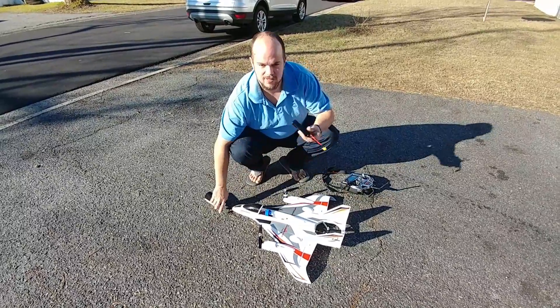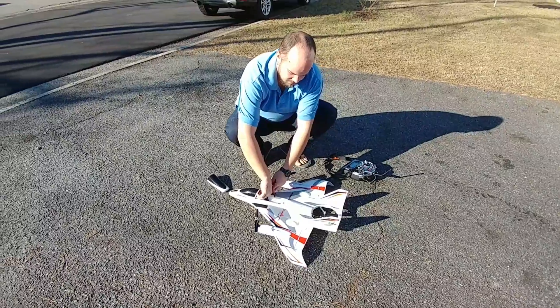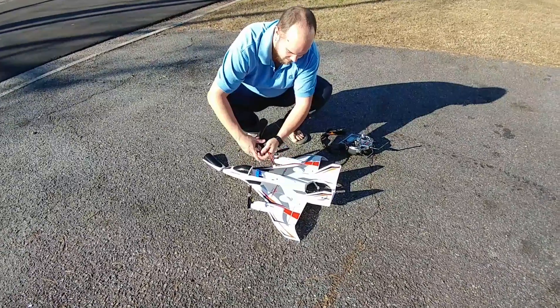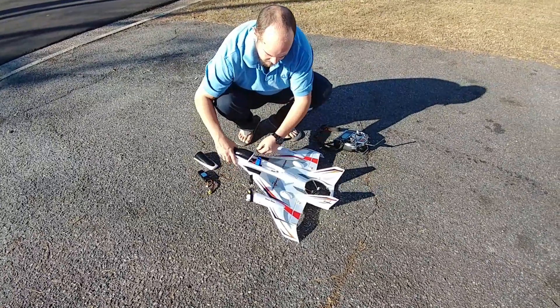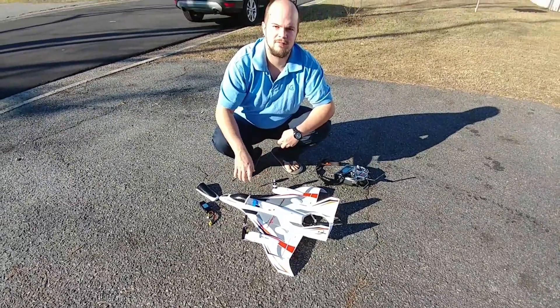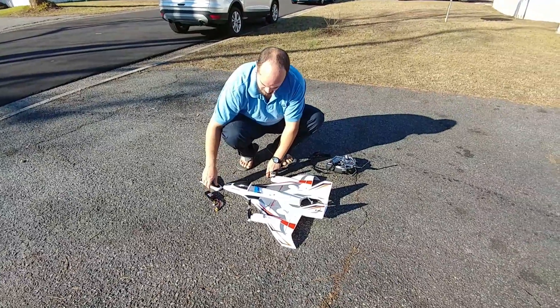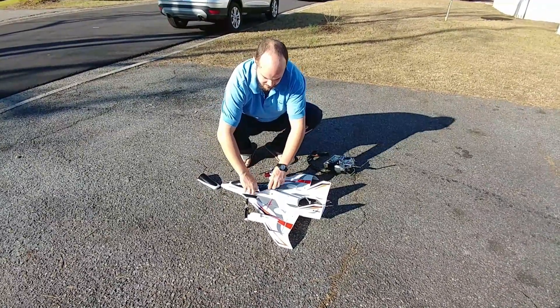I haven't put the velcro tape on this yet, but one thing you're really going to want to do is put some velcro inside where the battery goes, so that in flight your weight and your center of gravity won't shift. So first put your battery in.